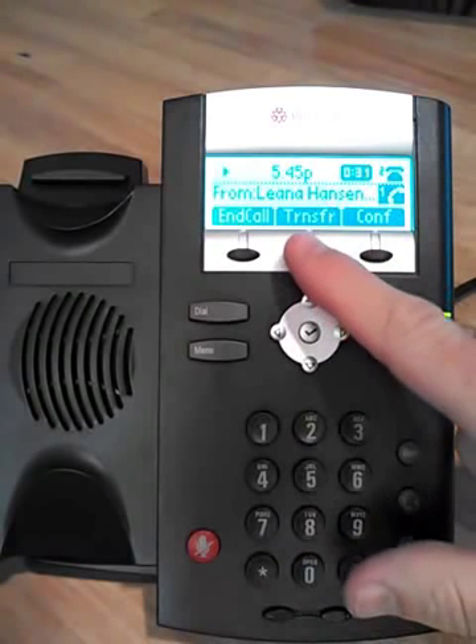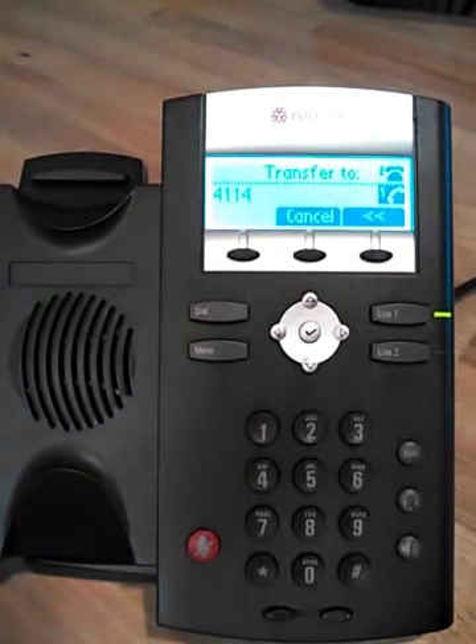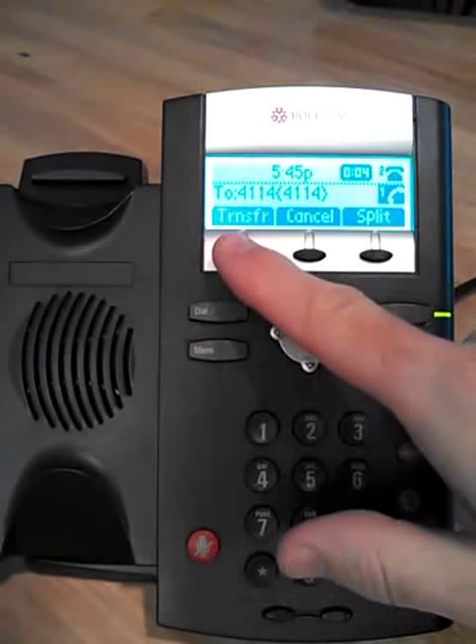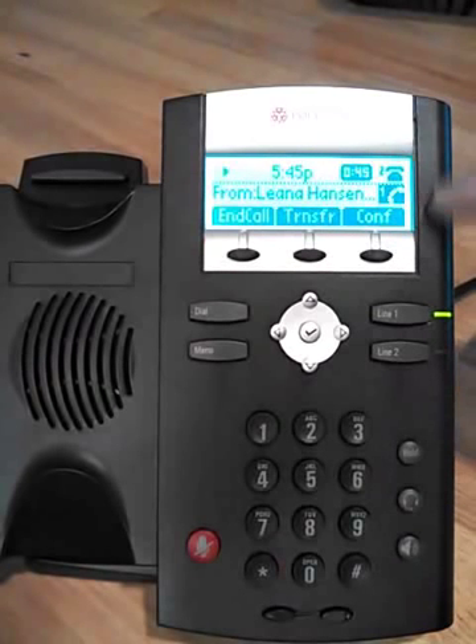To transfer a call, hit the transfer button, dial the extension you want, and that will automatically call it. You can say hey, I've got the customer on the call, then hit the transfer button once you're done, or cancel to bring the call back to you. And again, it resumes normal appearances.